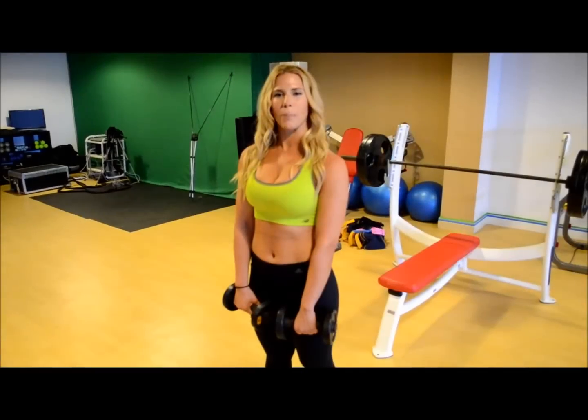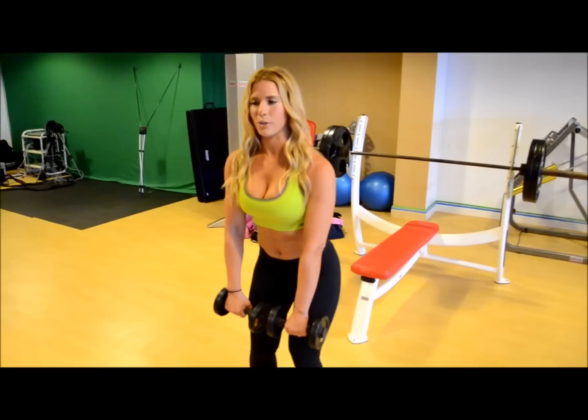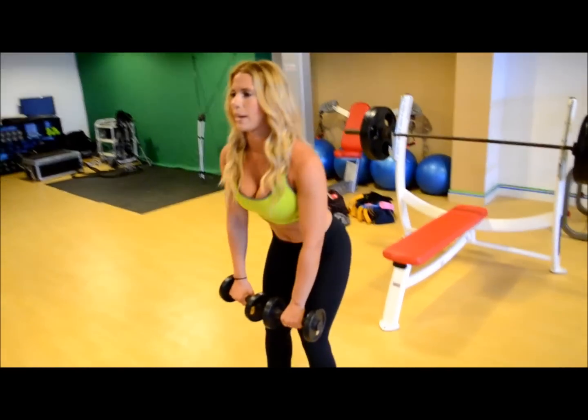Now we're going to do a Romanian deadlift. We're going to start hip width apart. You're going to bend your knees slightly and go down as far as you can with your back straight, then back up. Always keep your knees slightly bent.